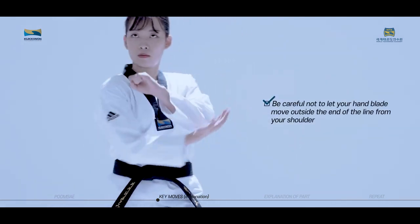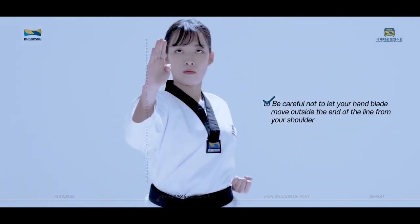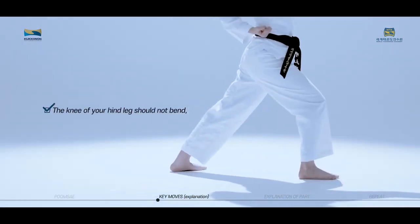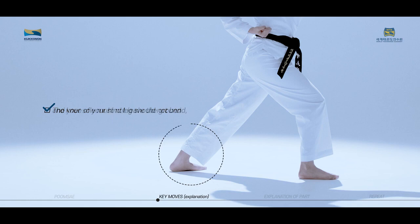Be careful not to let your hand blade move outside the end of the line from your shoulder. The knee of your hind leg should not bend, and your sole must not leave the ground.